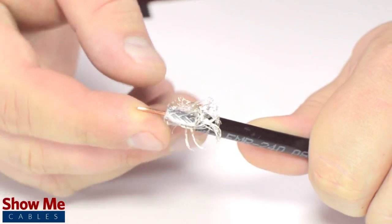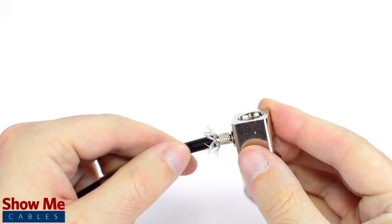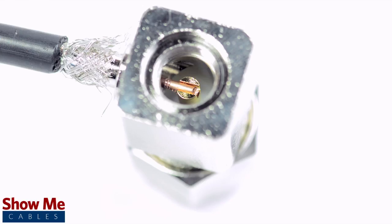Pull back the braided shield and insert the connector housing over the cable. Make sure that the center conductor reaches the well inside the base of the connector. Then solder the conductor to the solder well.